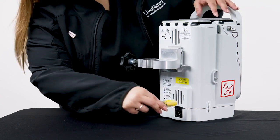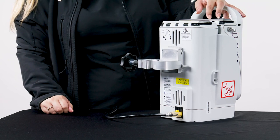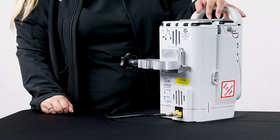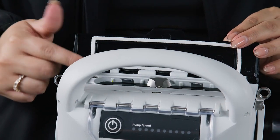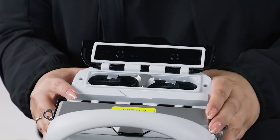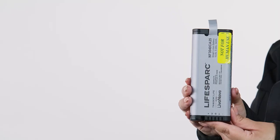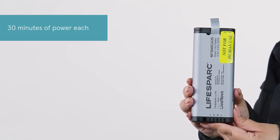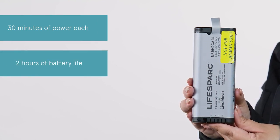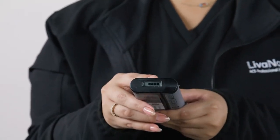The LifeSpark controller should always be connected to AC power unless in transit to ensure full charge of the four lithium-ion batteries. Two batteries are housed in the LifeSpark controller and two in the dock. When fully charged, the batteries will provide a minimum of 30 minutes of power each at maximum speed, totaling two hours of battery life once disconnected from AC power. If necessary, batteries can be swapped from the dock to the controller, one at a time.